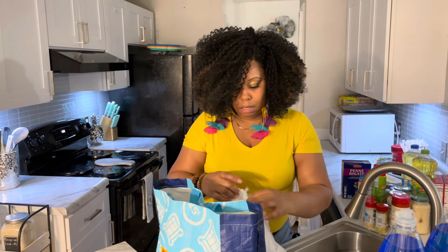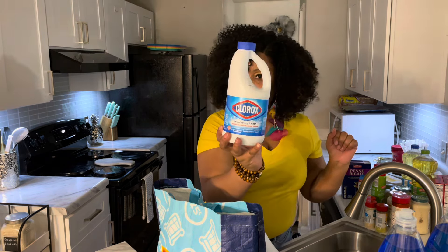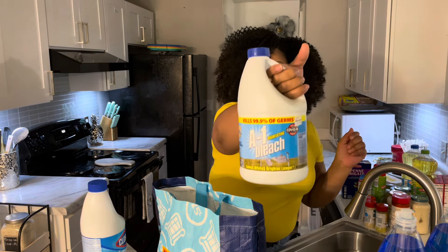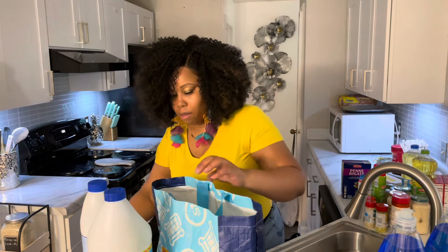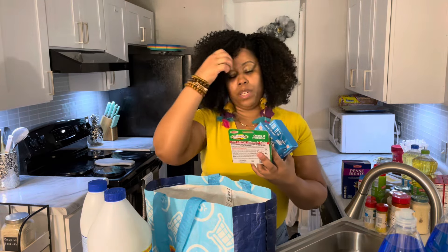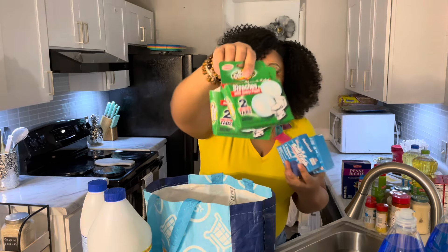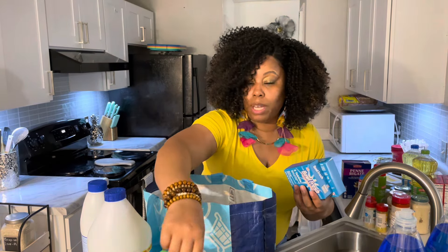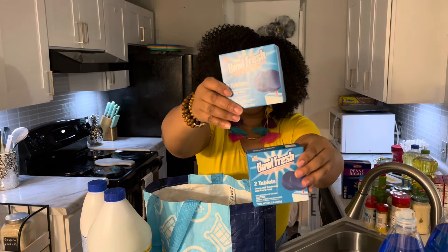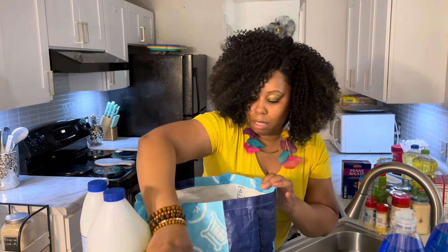I also got some bleach — a small Clorox bleach for $3.99 and the store brand which is a little bigger also for $3.99. And I got toilet bowl bleach tabs — these were a dollar each. You get two in each box and I got two boxes of the white tabs and two boxes of the blue tabs.